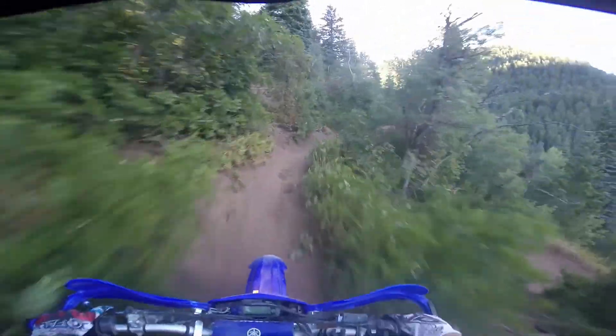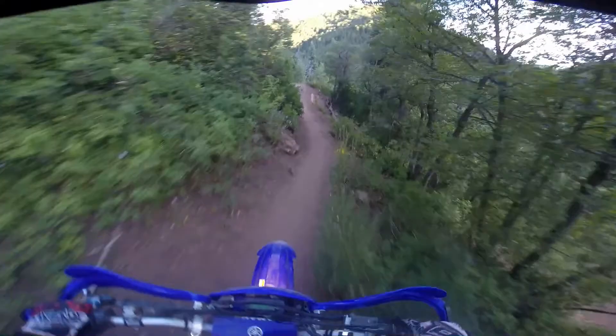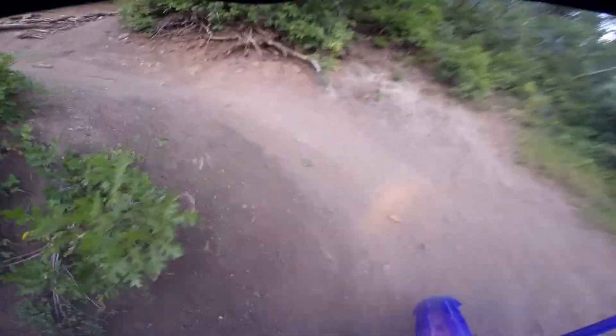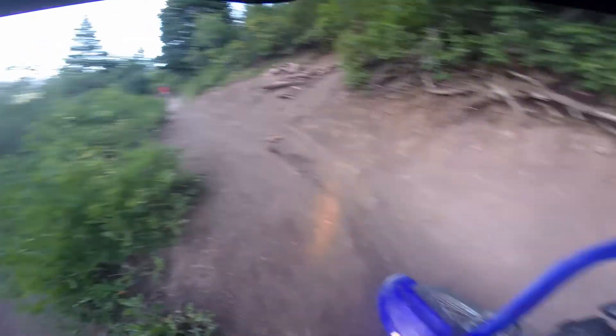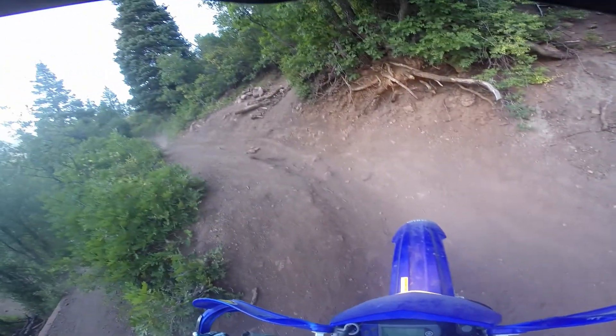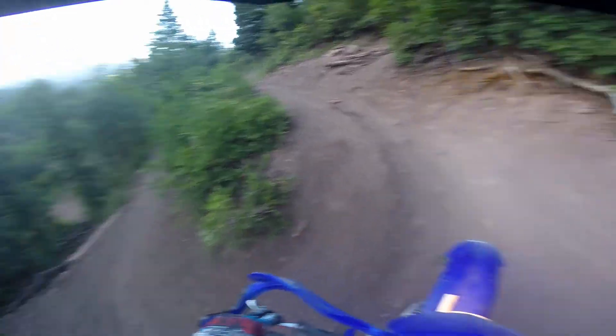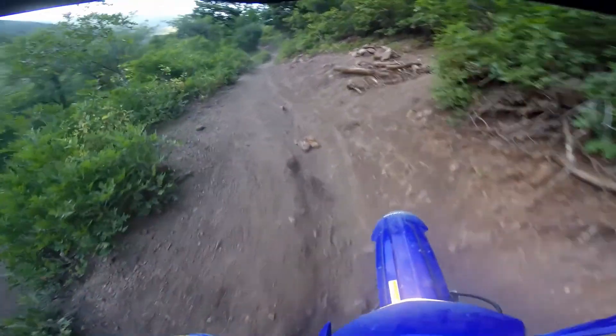From there it's a pretty steep climb, and then you have four or five really tight switchbacks. The good thing about those is they're not rocky whatsoever. So if you slow down and just take it at the right angle — throttle, clutch — you work all that properly, you're going to have a lot of fun whipping around those.